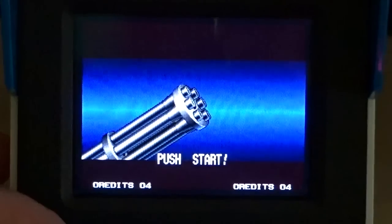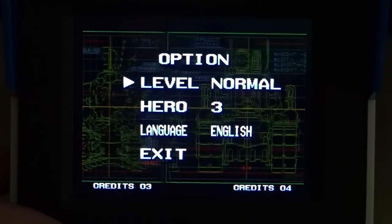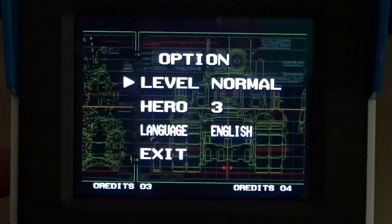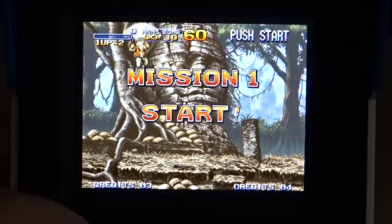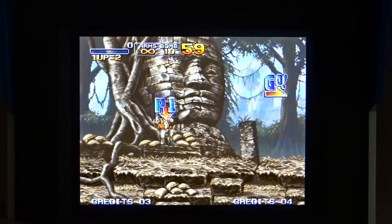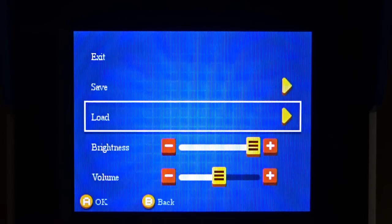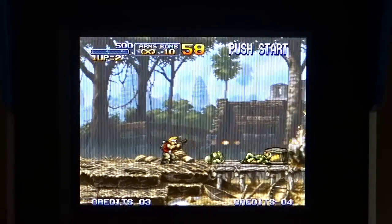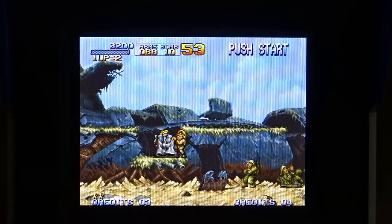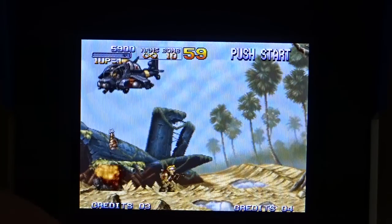Let's test the controls with Metal Slug. There's that familiar intro — the sound quality coming out of this is really good. You're given options for difficulty level, heroes, and language. Let's get started. Hitting Start and Select brings up in-game options: exit the game, create a save state, load a save state, and brightness/volume adjustments. The controls feel really good and responsive.